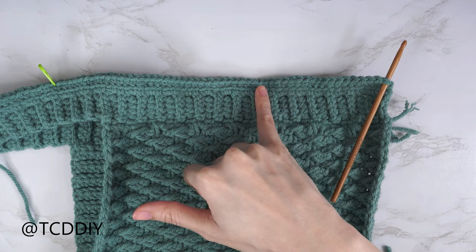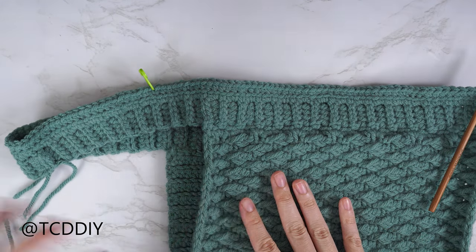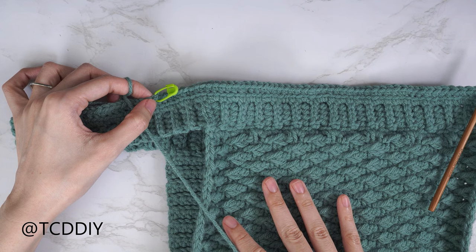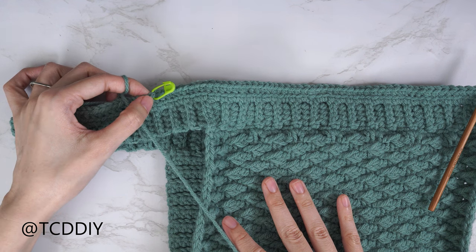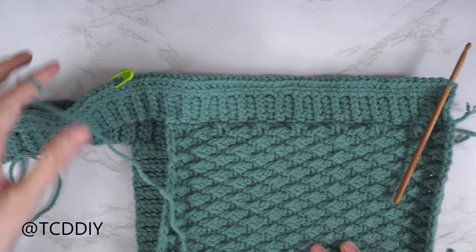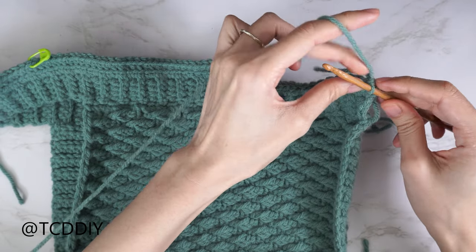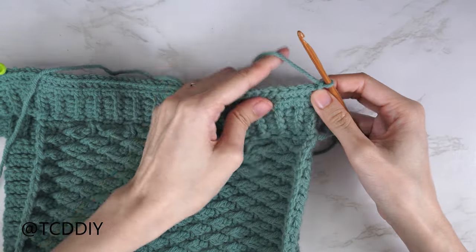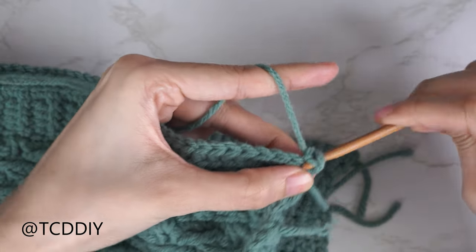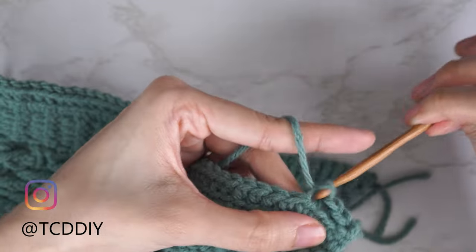The back loop single crochet row is done, chain up one and cut. Now for the underarm: hold the piece up to yourself and insert a stitch marker where the corner of your underarm is. I've inserted mine into the 53rd stitch from the bottom — about 10.5 inches or 27 centimeters. Do the same along the back. Now with work right side out, right side up, insert your hook into the bottom corner stitch of the front panel, insert yarn, pull through, chain up one. Start back loop slip stitches: find the first stitch's back loop, pull through — continue until two stitches before the stitch marker.